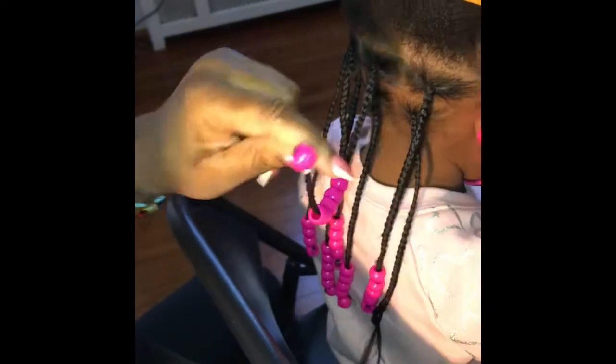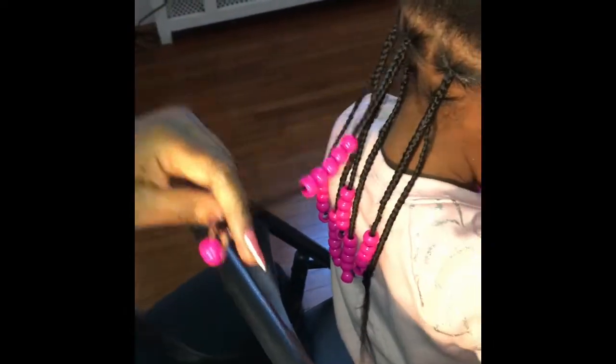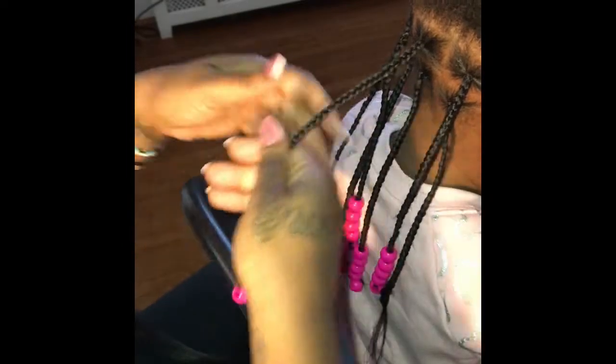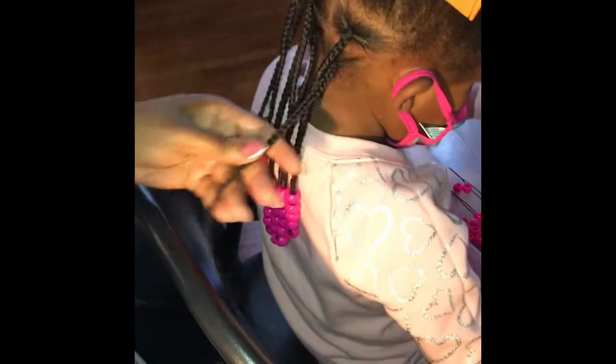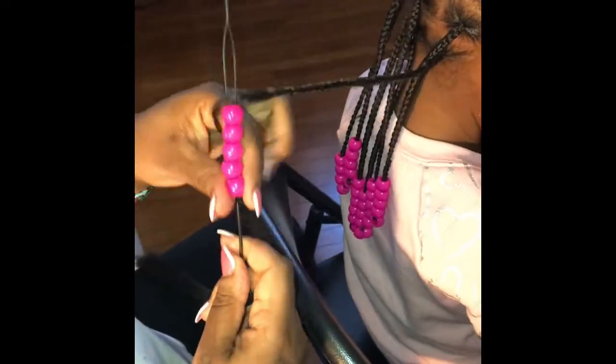As you can see in the back, I always bricklay my parts. To keep it looking natural and cute, you want to make sure you bricklay all your braids so that it looks more natural. When you do it straight in a line, it looks weird and it doesn't look complete.